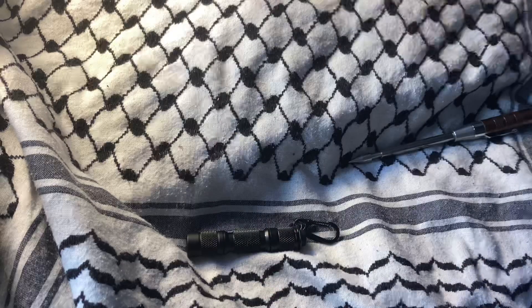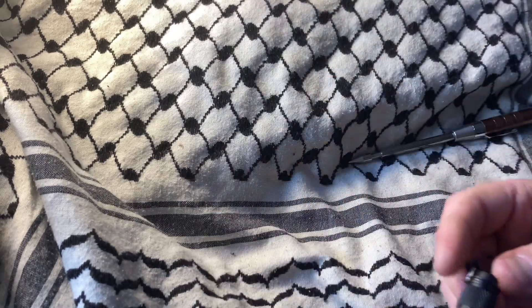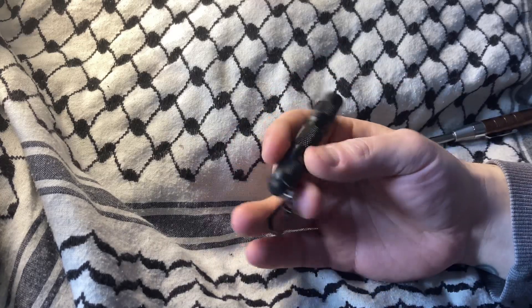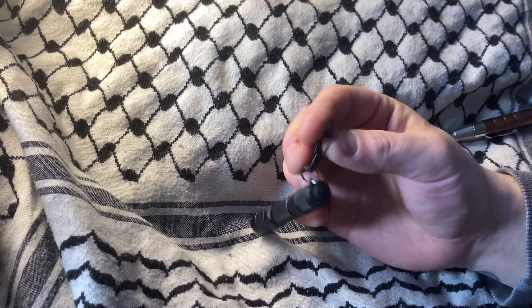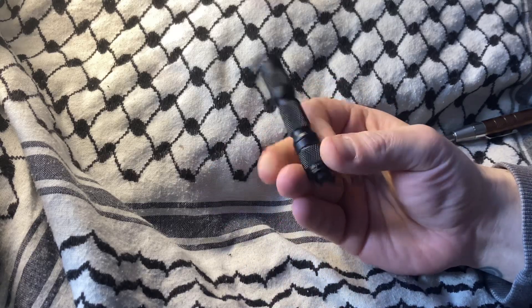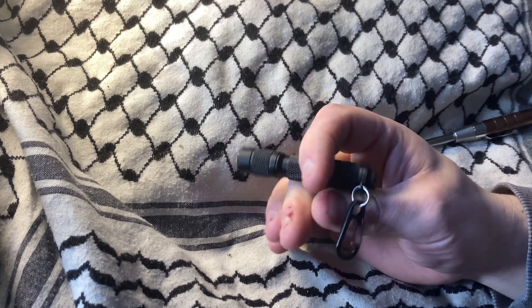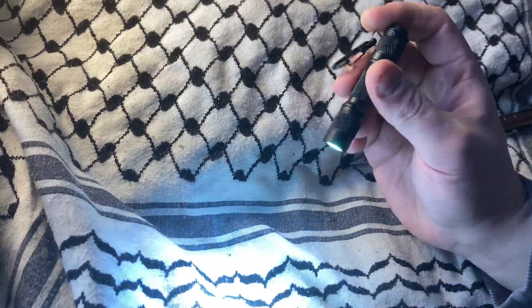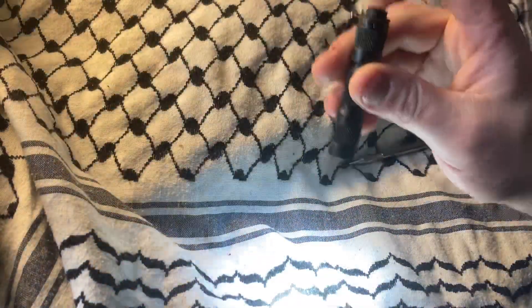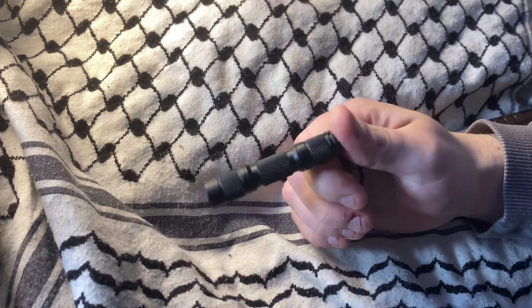I would recommend the double-A versions. I'm going to carry this one on my keychain — I like that it came with this little attachment; it's light enough for keychain carry. Unlike many other lights, this actually has some real power behind it. It also has a strobe mode, which is neat.